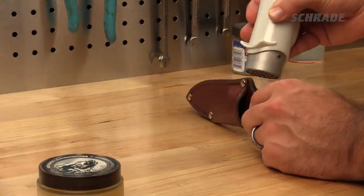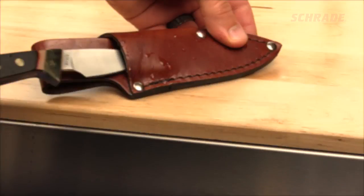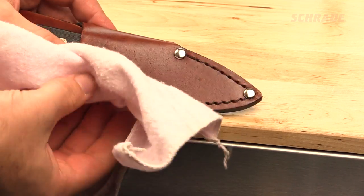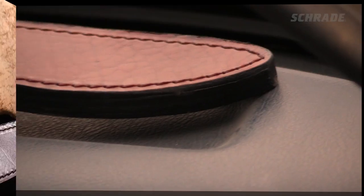Periodically conditioning your sheath extends the life of both your sheath and knife. Help by making it a practice to wipe off excess moisture at the end of each day. And avoid leaving your sheath in hot or extremely dry places, such as the dashboard of a vehicle, when not being used.